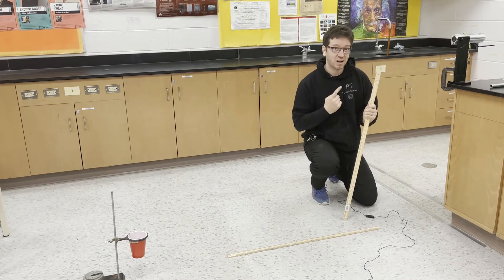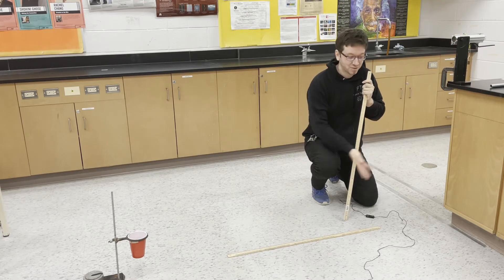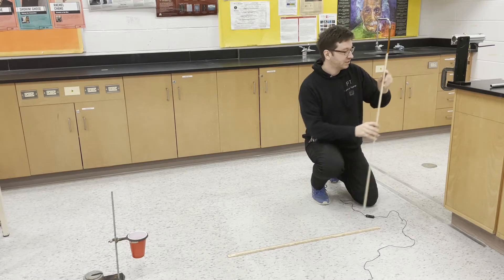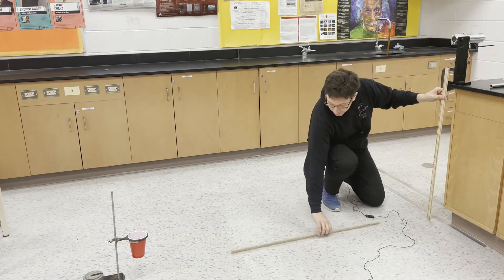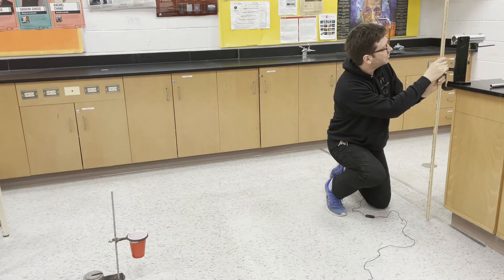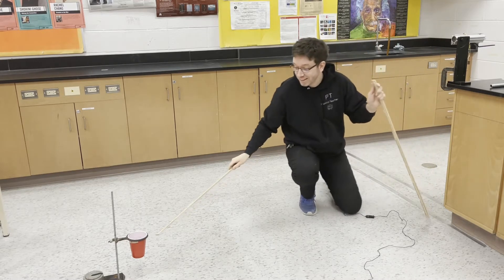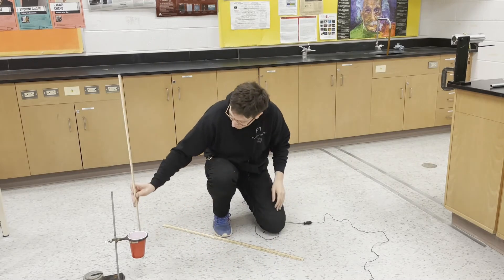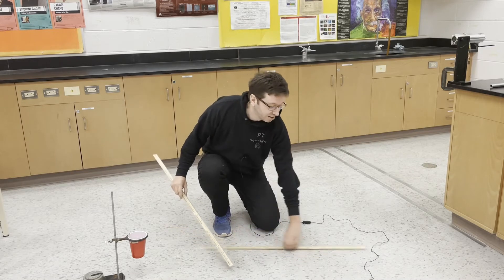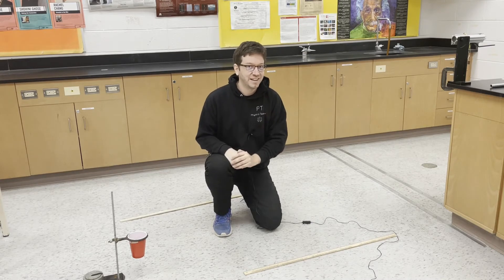Now that we know initial velocity, we're going to fire it perfectly horizontally off the table, and we need to place that cup at the right horizontal distance so that it's a bullseye. We're going to need one more piece of information before doing that. Let's figure out the height that we're launching from the floor. We get a height of about 1 meter and 17 centimeters, so 1.17 meters. We're also going to need to know the height of the cup from the floor, which turns out to be about 25 centimeters. The difference in those two heights will tell us the vertical displacement of the projectile.